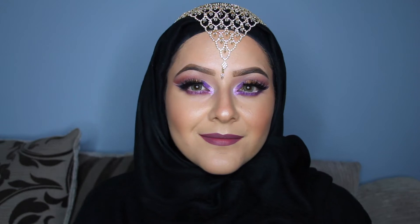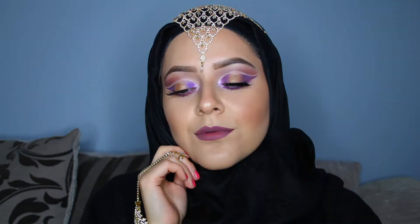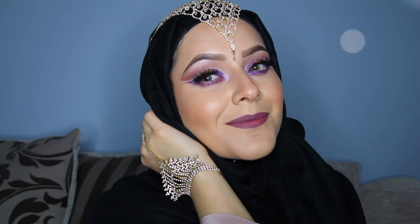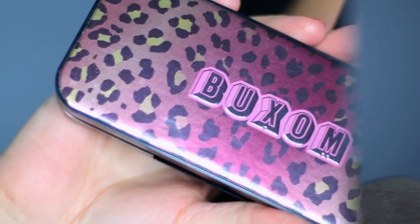Hi guys, welcome back to my channel. For today's video we're going to be doing this Arabic inspired makeup tutorial, perfect for any occasion. So if you would like to know how to do this, just keep on watching.